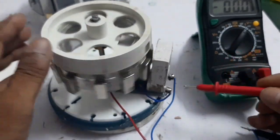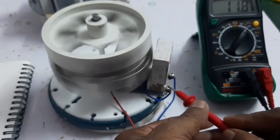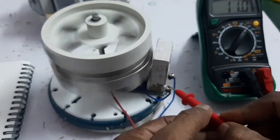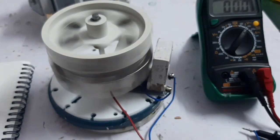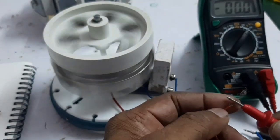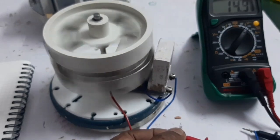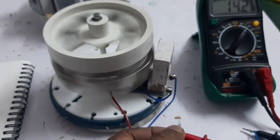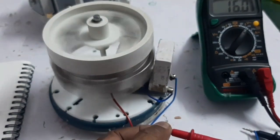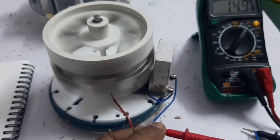Here I test the single coil — it reads 11 volts. Now testing with both coils: both coils together generate more than 15 volts. So the dual rotor magnet configuration with two coils produces significantly higher voltage.